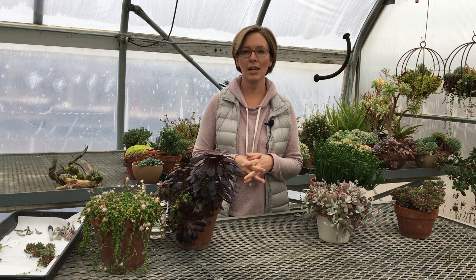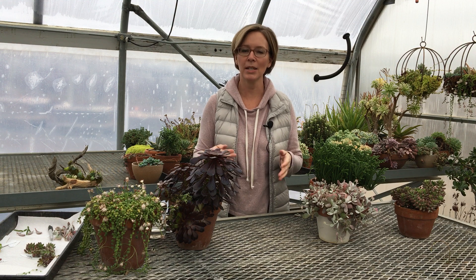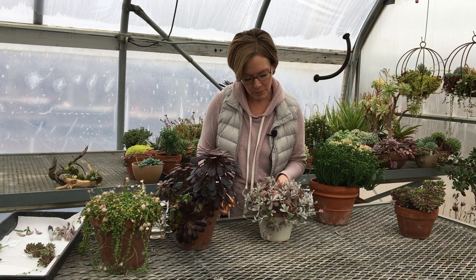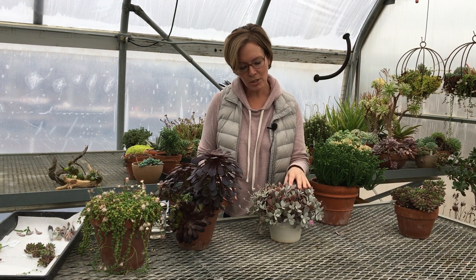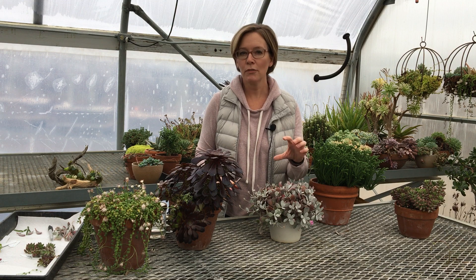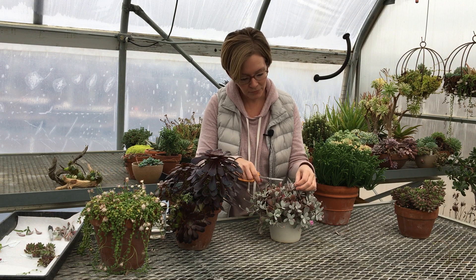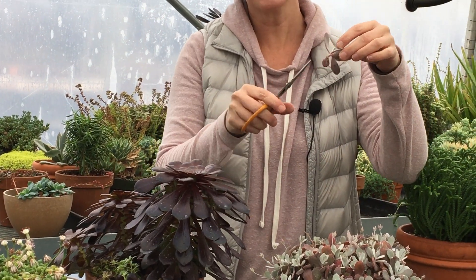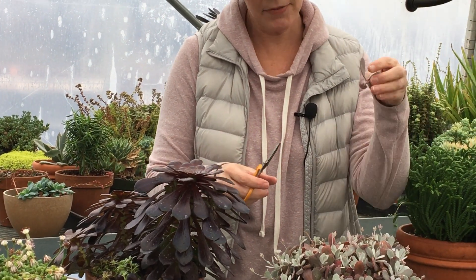I thought I'd show you a few of them, and at the end I'm going to show you a project I've done with some succulent cuttings besides making new plants. This is Calenco Pumala, and I'm just going to show you how easy it is to take cuttings off of this. All you need to do is just go a few stems down and do a little snip — they can be short or long, but you need at least a few stems of leaves on there.